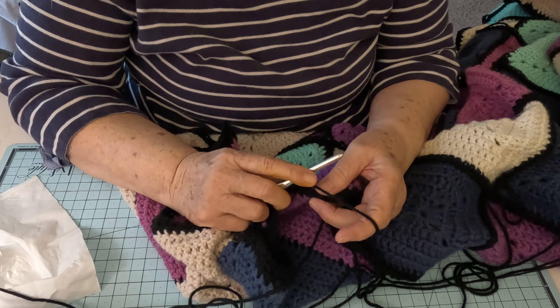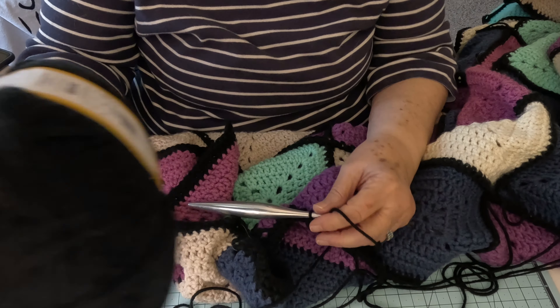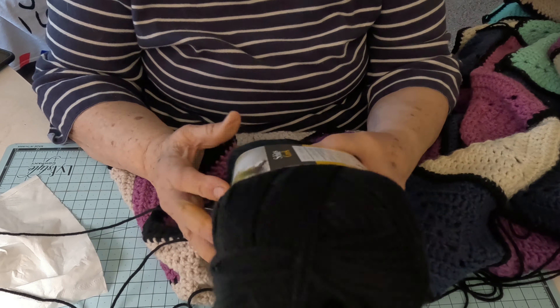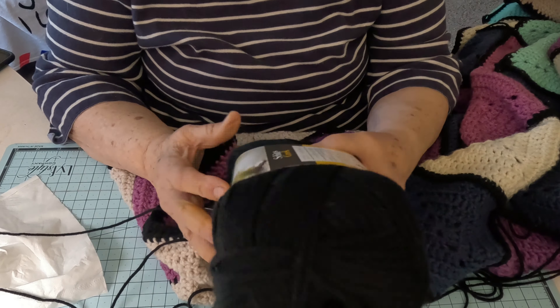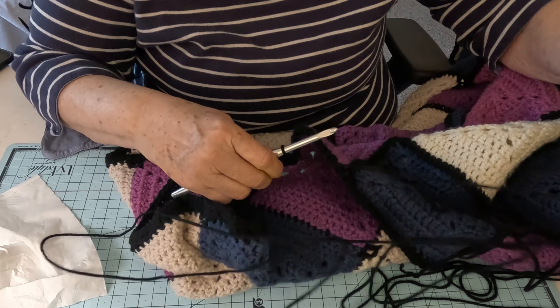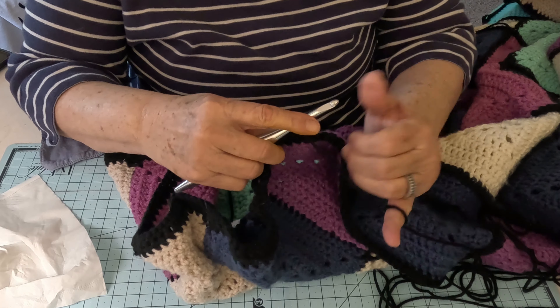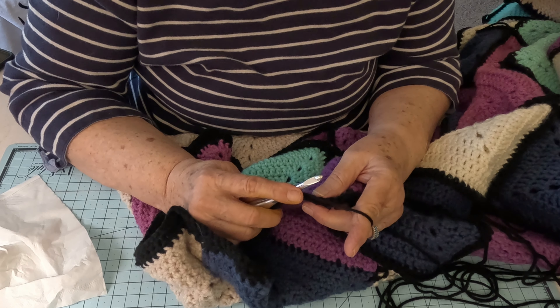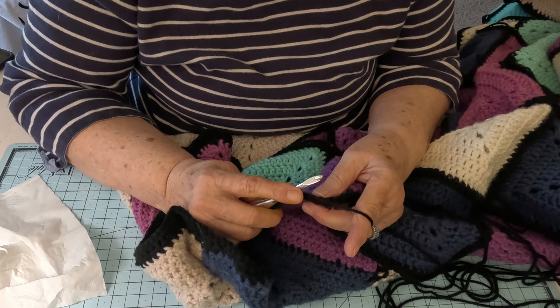I'm at the end of my yarn skein here. Does that ever happen to you when you get down to the end? It tries to tangle up. I'm finishing up one skein — there's a whole skein of this black yarn in this blanket. This thing is 372 yards, just for the trim and the edging. A whole skein in here, and I'm going to have to go into my second skein of this black to finish it.